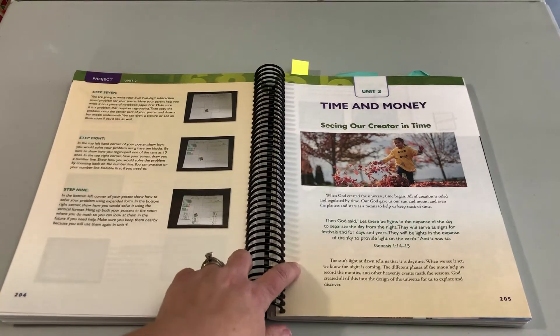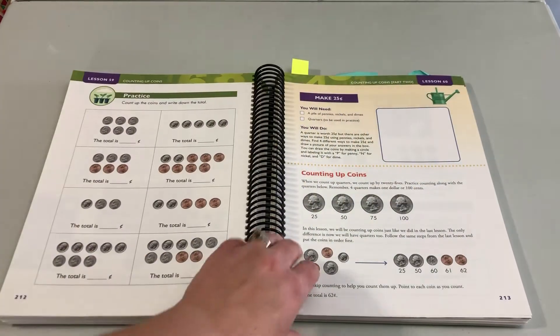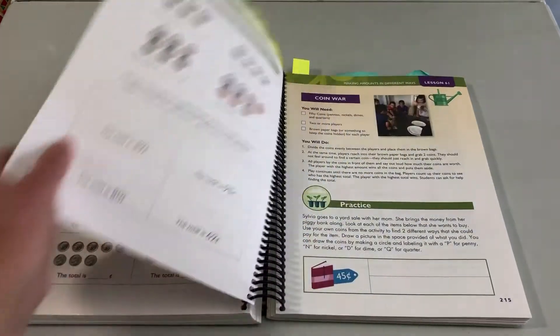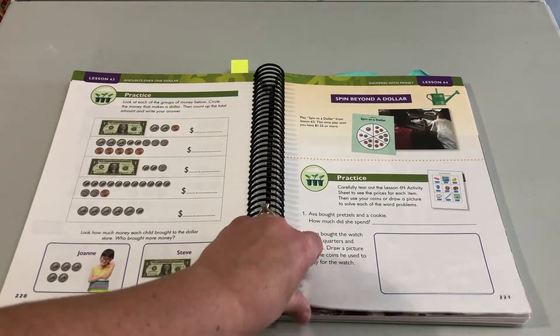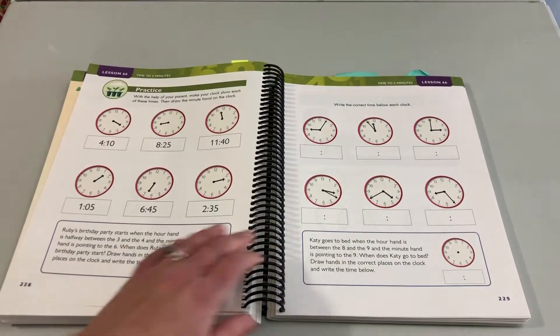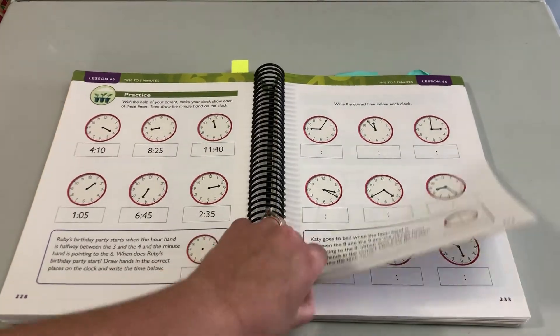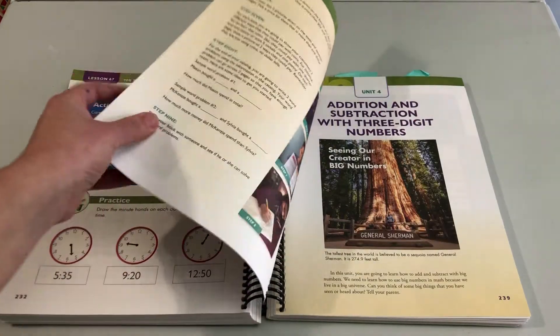Time and money is Unit 3. This is so important in second grade and so fun. It's really easy to explain to a kid why they need to learn about the math of money. And kids are always excited to learn how to tell time because they want to know when things are happening. I think this will be a unit that you and your child love.